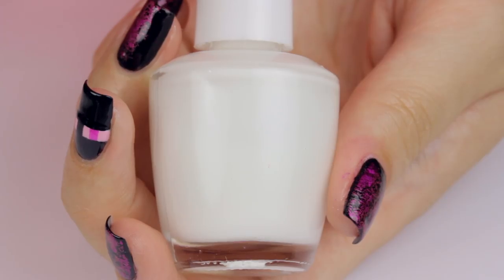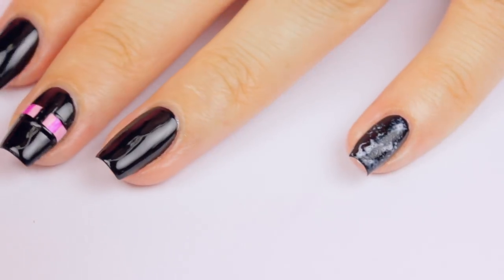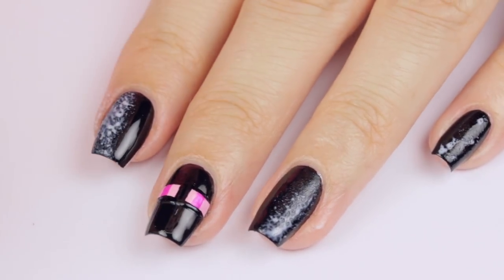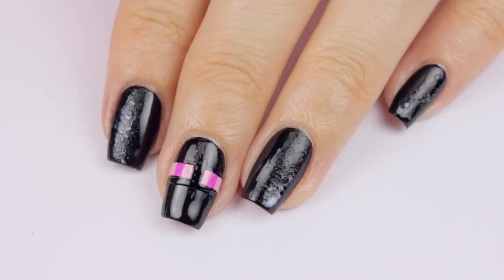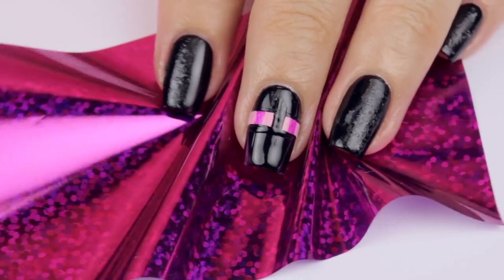We will smooth out those black lines at the end of the design by applying the top coat. For the other nails, you will need some special foil nail glue. Apply this onto a makeup sponge, and then sponge it all over the pinky nail, half of the ring nail, half of the index nail, and all over the thumb. Allow the glue to fully dry — you can tell when it's fully dry because it turns transparent.